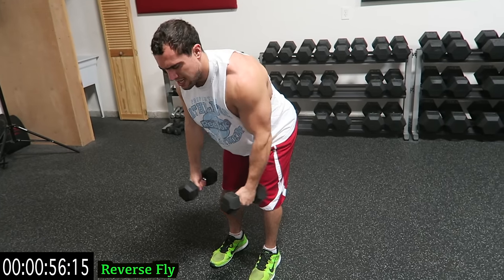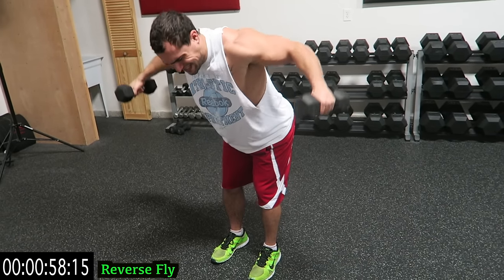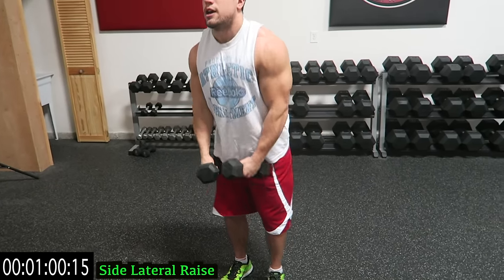Five more seconds. Three, two, one — into the lateral raise.